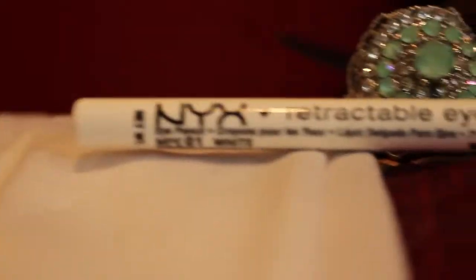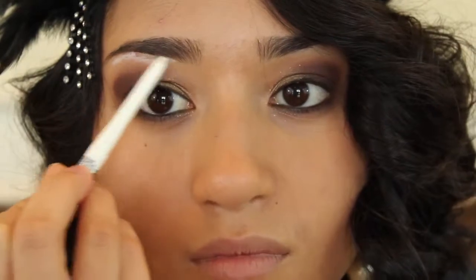With NYX's Retractable Eyeliner in White, apply this on the brow bone to blend it out. You can also use your finger — you do not really need a brush for this step.